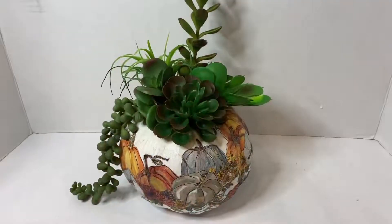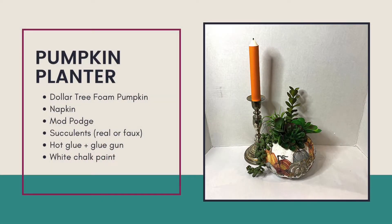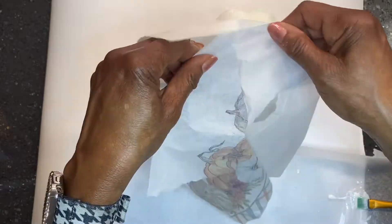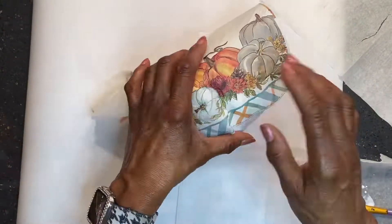DIY number three is a napkin covered Dollar Tree pumpkin. The supplies needed include a Dollar Tree foam pumpkin, a napkin of my choice, Mod Podge, succulents, hot glue, and some white chalk paint. The first thing to do is color the pumpkin all over with white chalk paint. Then you remove the second ply of the napkin and spread Mod Podge over just some sections at a time before applying the napkin.